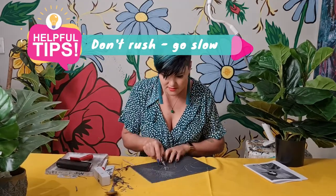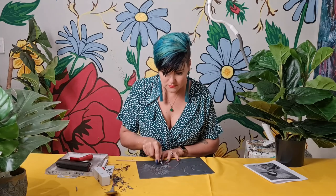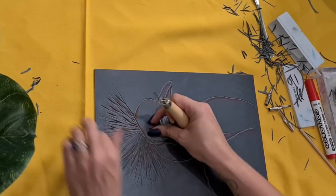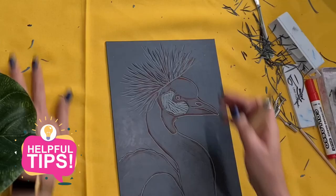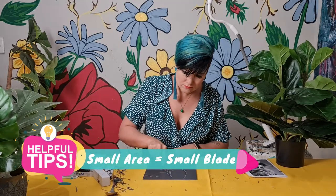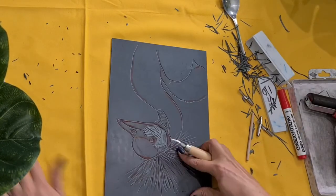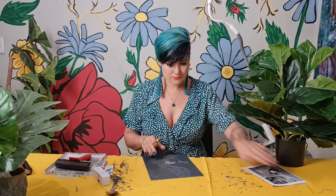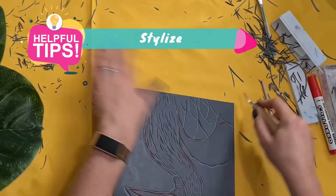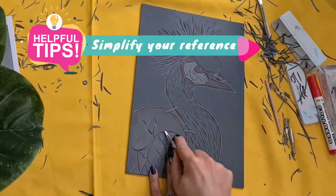I look like I'm working really fast in this video but I'm actually going quite slowly. Think before you cut — you cannot add lino back into your sheet. Remember you have various blade sizes. When working on a big area, use a big blade; if working on fine detail, use a smaller blade. There might be areas in your photo reference which can be quite complicated — simplify them, stylize it and make it easier to carve.